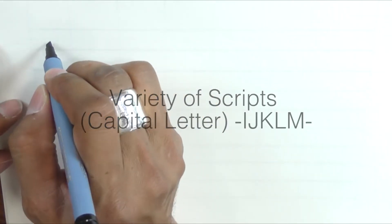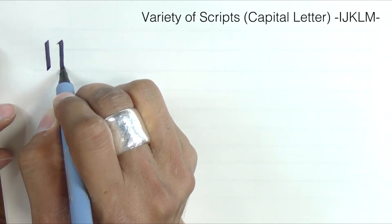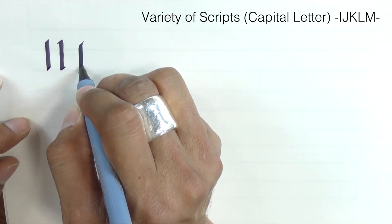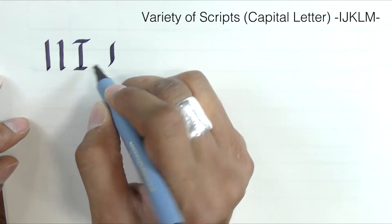The letter I is fairly simple, so I'm going to do some variations of the simplified form of the I, and the swash version.